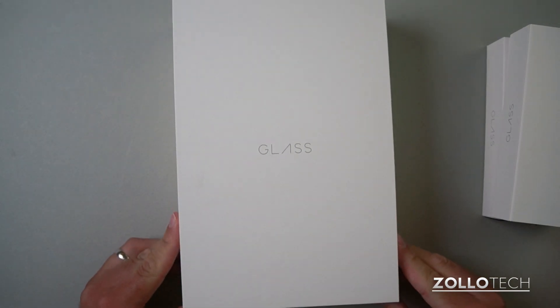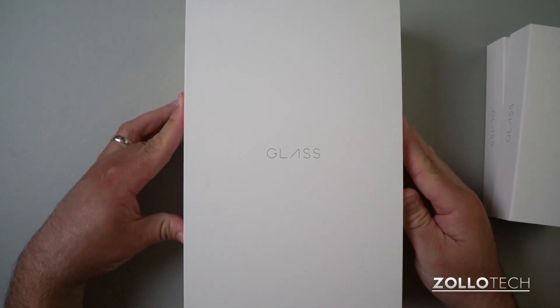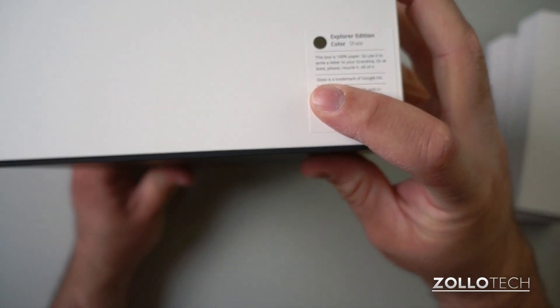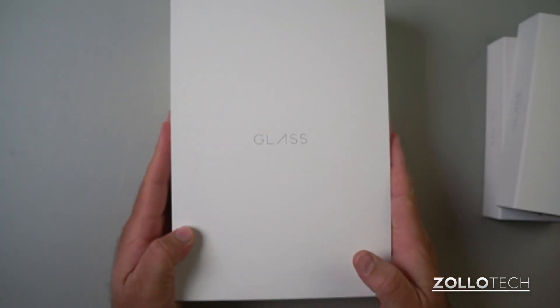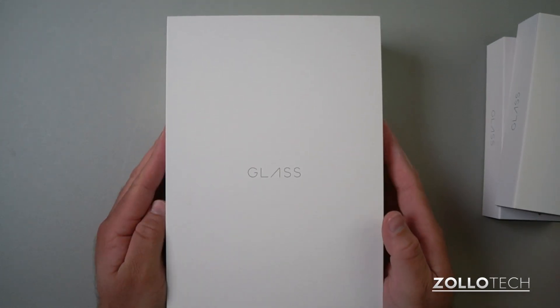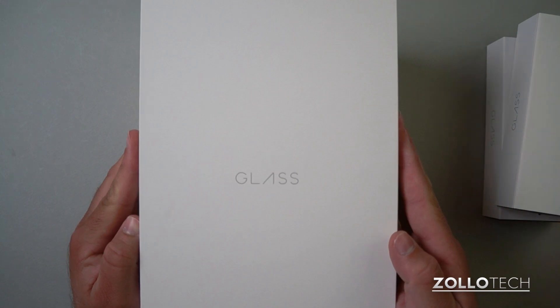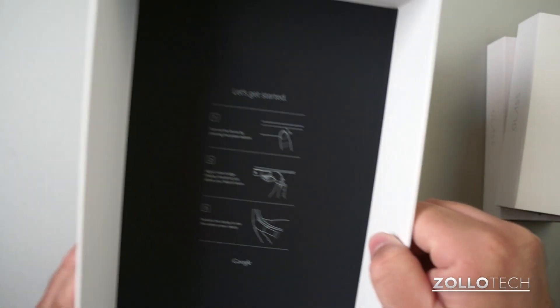You can see we have the two boxes here — they both say Glass on them. We'll get to those in a moment. If I pull the top off here, let me show you the box — it's really nice. This is Explorer Edition Shale. It's just a box but it's a very nice box, and this is a bit pricey — the Explorer Edition comes in at $1,500.